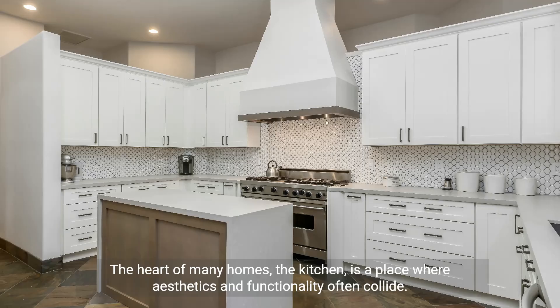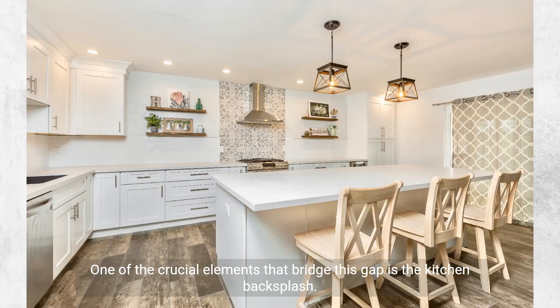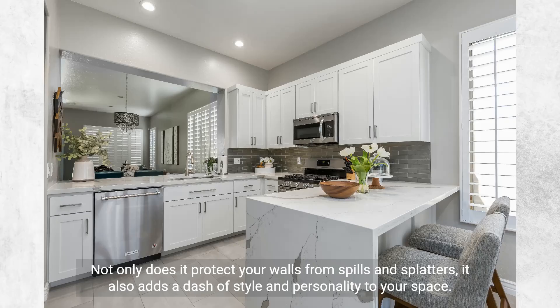How to install kitchen backsplash. The heart of many homes, the kitchen, is a place where aesthetics and functionality often collide. One of the crucial elements that bridges this gap is the kitchen backsplash. Not only does it protect your walls from spills and splatters, it also adds a dash of style and personality to your space.